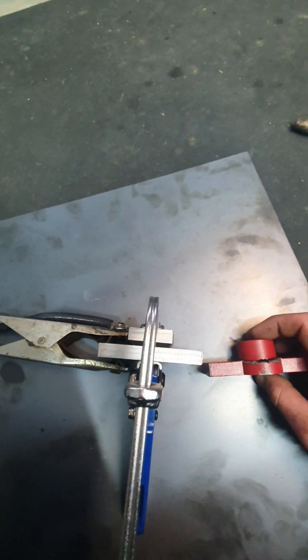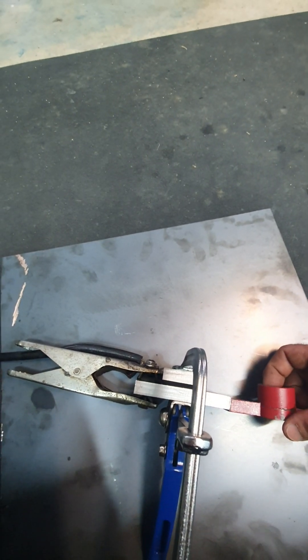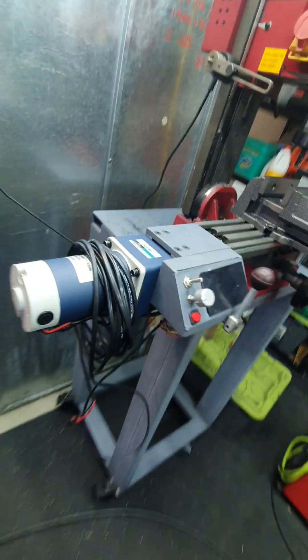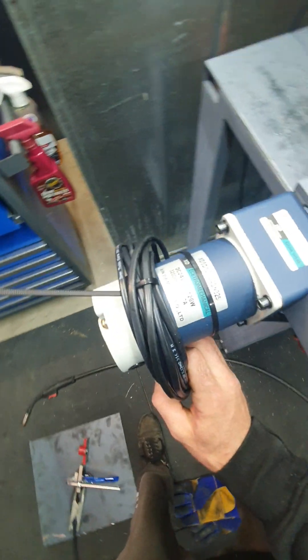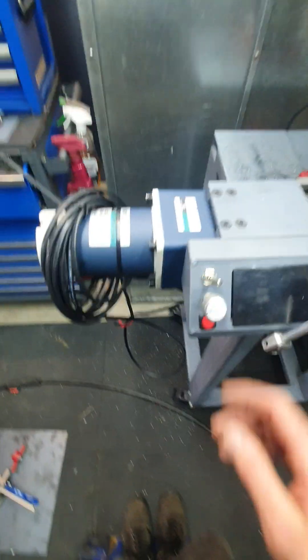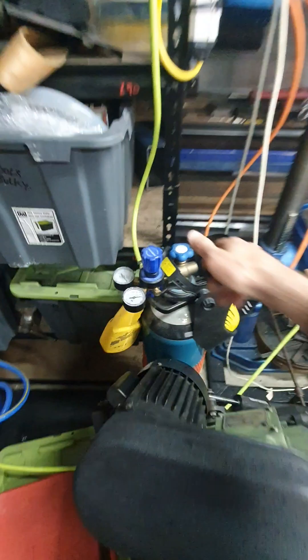I'm going to weld this. Well, that's what I'm doing now - fixing this, which is knackered because of my ridiculously powerful 120-watt power feed. Just ridiculous. But anyway, let's get on with the show.